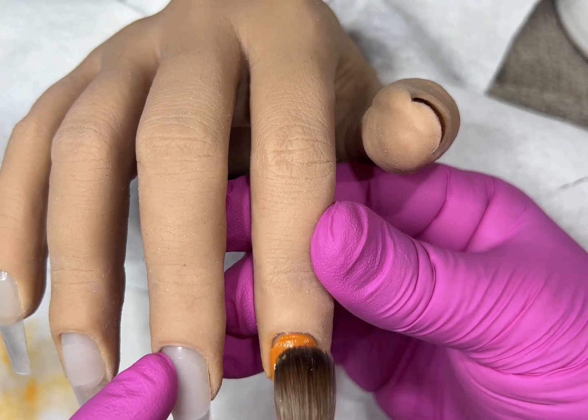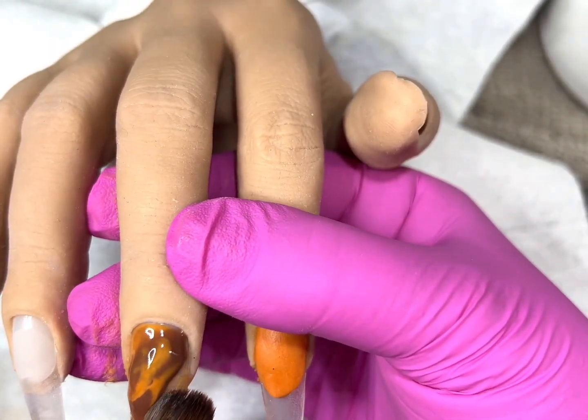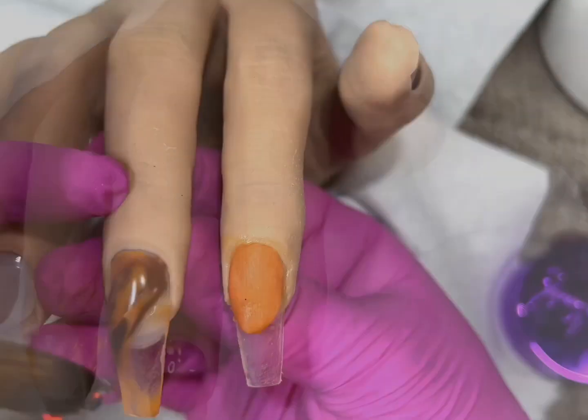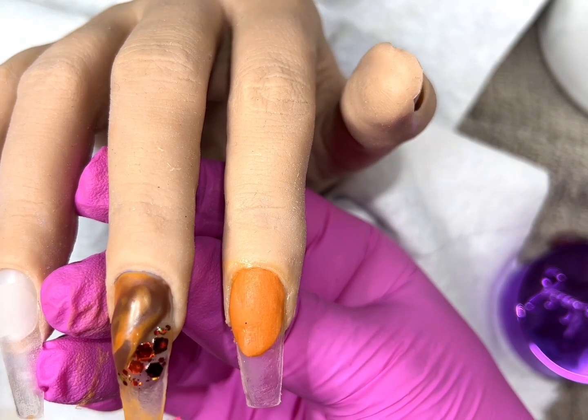Hi everyone, getting right into today's video. I am doing a fall set inspired by Vanessa Nails — she had uploaded a video a couple days ago and it was absolutely stunning. Her ability to color block and everything else just blows me away.